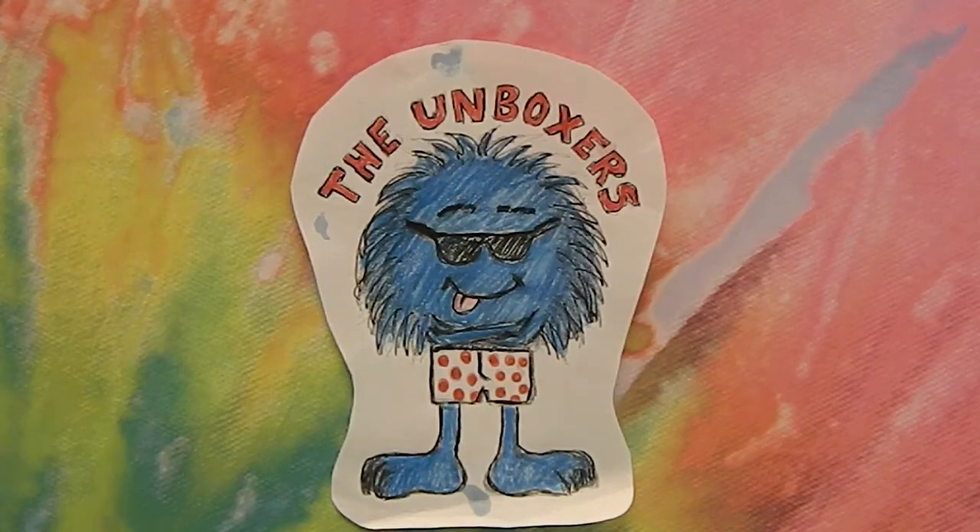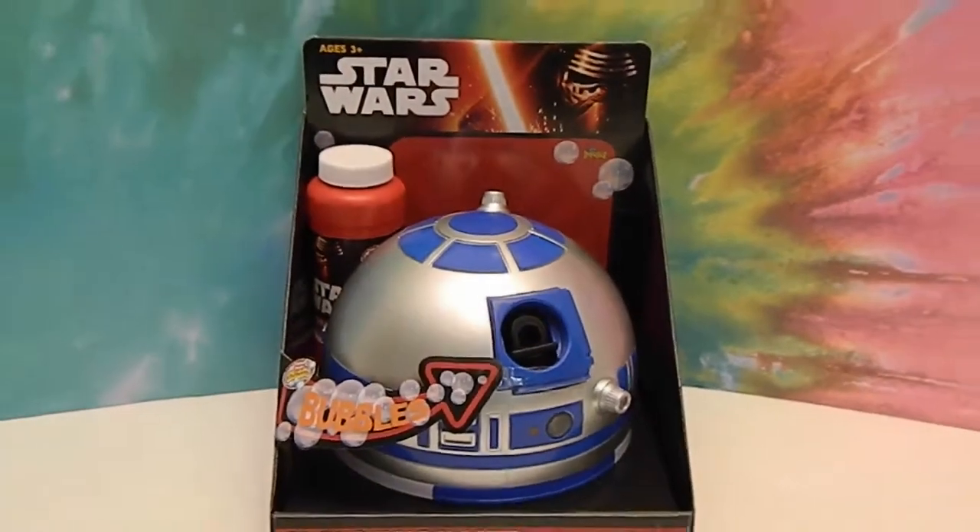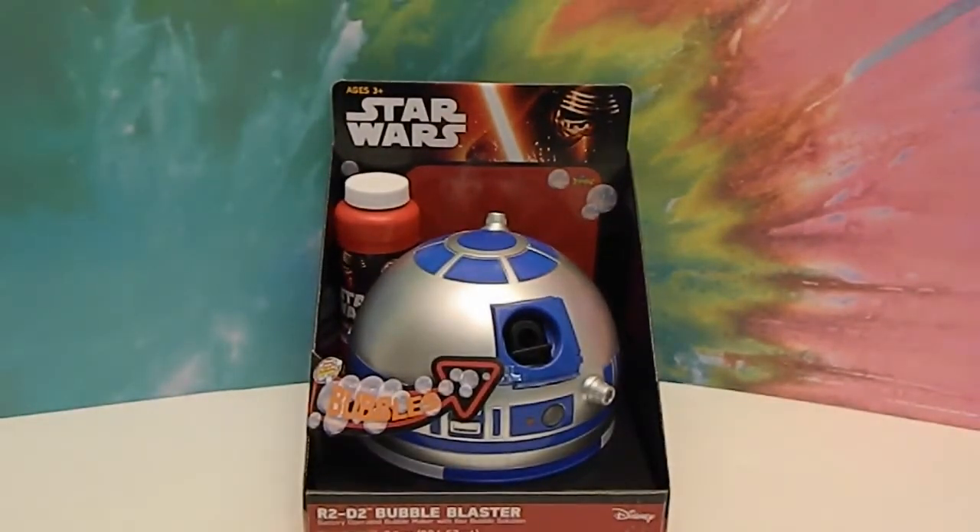Hello and welcome back to the Unboxers. Today we have for you an awesome R2D2 bubble blower. When we saw this in the stores we just knew we had to try it out. I believe I had seen it before, maybe at a toy fair or another type of video showing it was coming out. And when we saw it on the shelf we thought, yes, we need to try this one out.